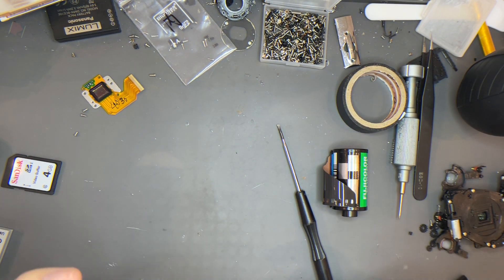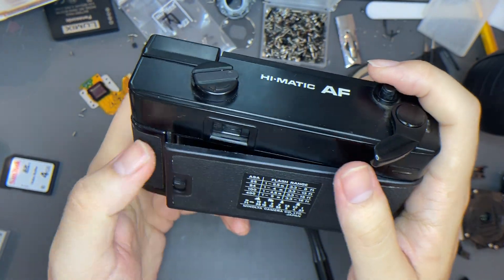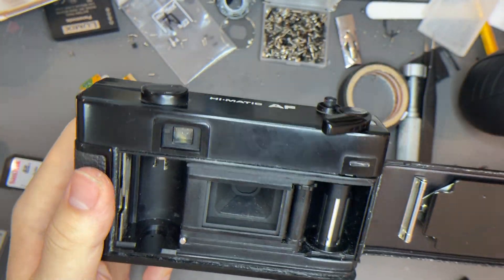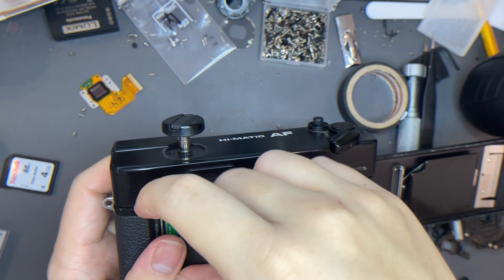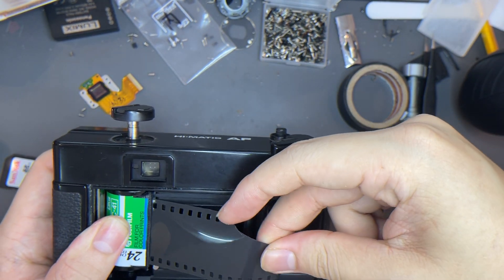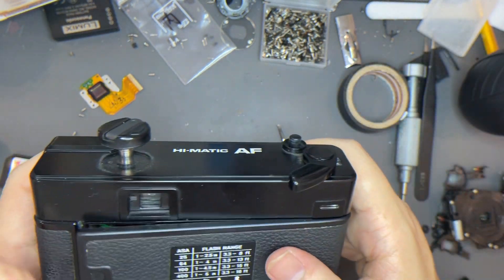The next thing is the winding and how to load the film. To load the film, you just push the back of the camera, and after that pull this thing out. Then put this thing right here, and the film — you put it right here into one of the slots. Afterwards, just wind it one time.